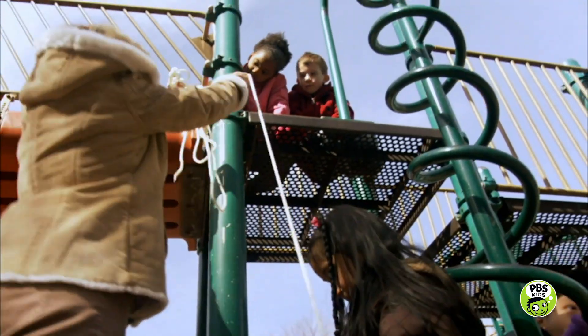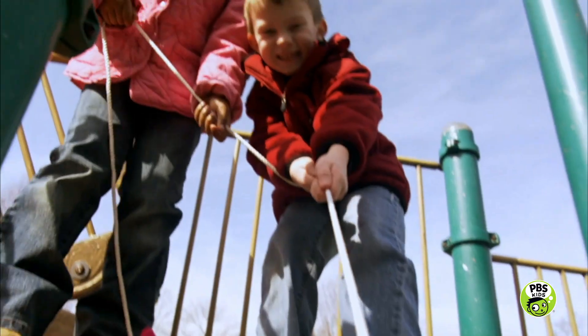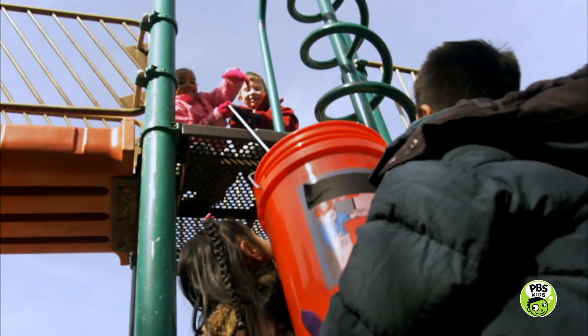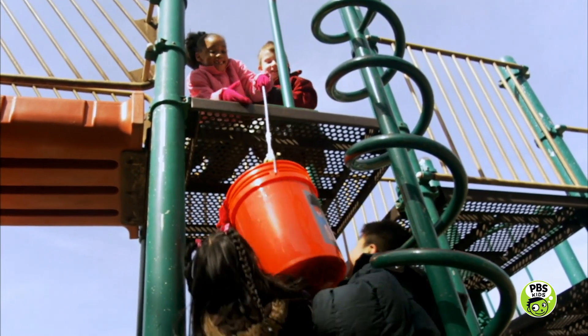Let's try tying a rope around the bucket, then hand the rope to your friends up top. Then you can try lifting the bucket while your friends pull it up. That's easier, but the bucket is still too heavy to lift it all the way to the top.